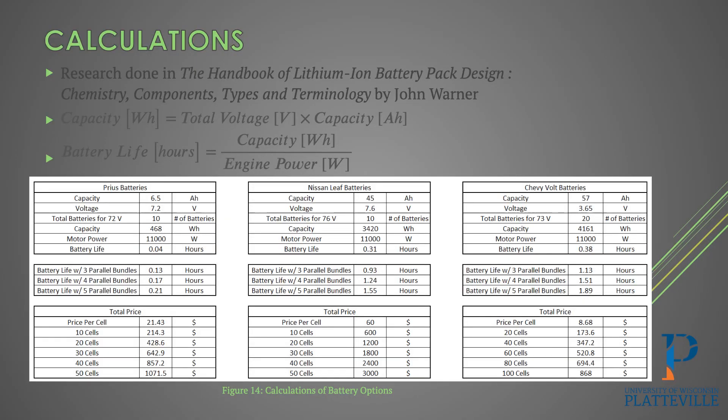As you can see, as we increase to more cells — getting up to 40 to 50 cells total — we'd get around an hour and a half of runtime. For the Chevy Volt, we got around 3.8 hours of runtime, but to get up to 73 volts we would need 20 batteries instead of 10. Going up to 80 or 100 cells for four or five parallel bundles would get us around 1.5 to 1.9 hours — quite a bit more capacity, but you're also having to buy a lot more cells.